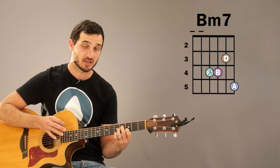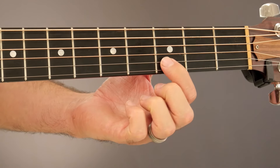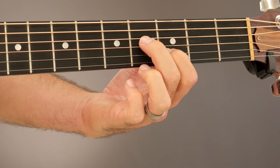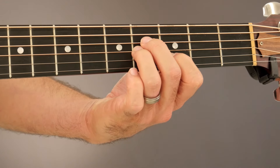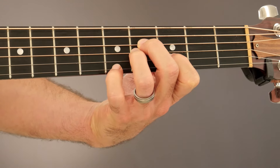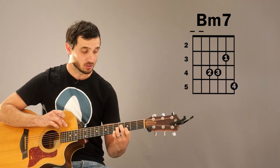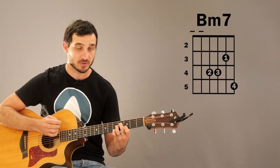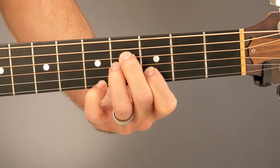This Bm7 variation is a nice, easy alternative to some of the more complicated bar chords. We're going to take our 1st finger and put it on the 3rd fret of the B string, our 2nd finger on the 4th fret of the D string, our 3rd finger also on the 4th fret of the G string, and our 4th finger, our pinky, is going to be on the 5th fret of the high E string. Remember not to strum the low E and the A string — those are not part of this chord, so start your strumming on the D string.